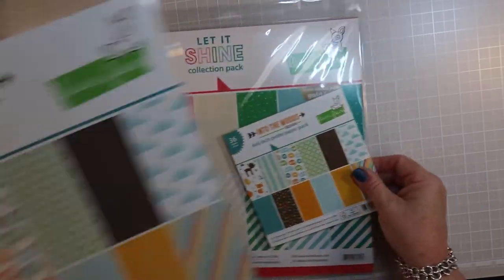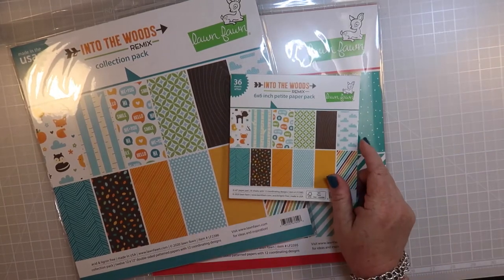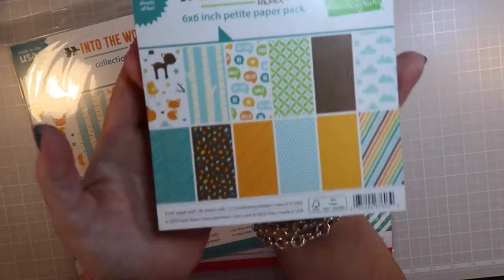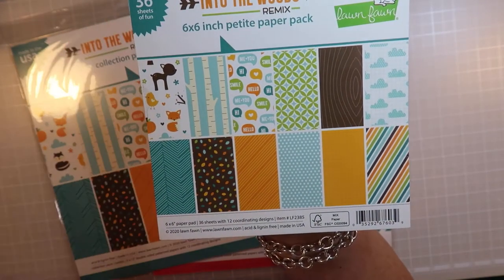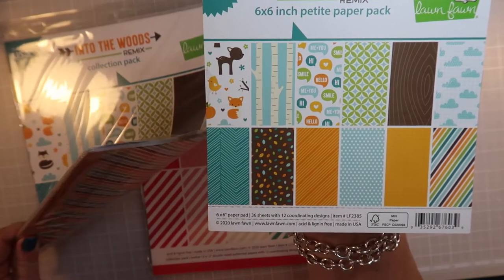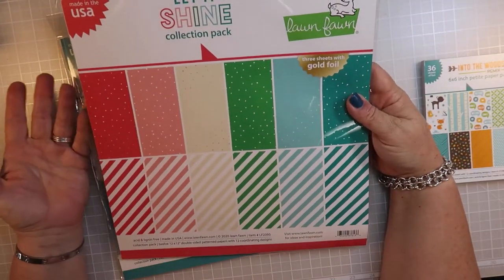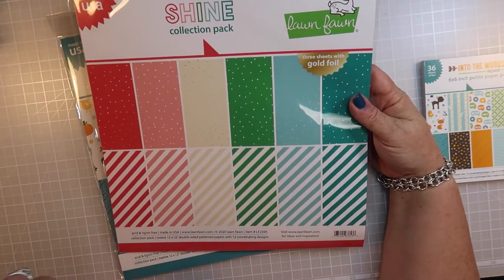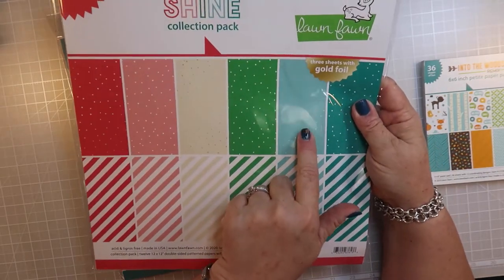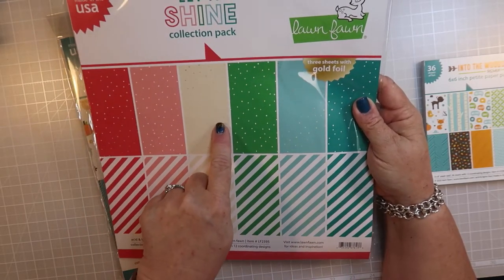First are the papers. I ordered both of the collection packs - the 12x12 and the 6x6 'Into the Woods.' These are just adorable papers. It's single-sided paper on the 6x6 and double-sided on the 12x12. That's the fall collection. Then on the holiday or Christmas or winter - the 'Let It Shine' collection pack - it's polka dots on one side and stripes on the other, with three of them having gold foil dots.